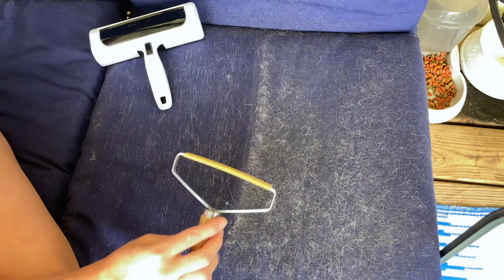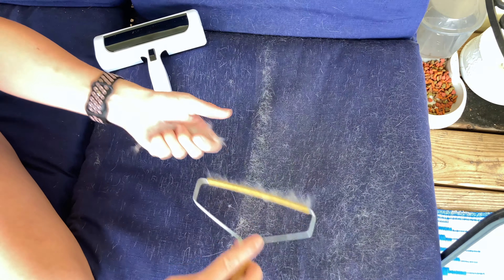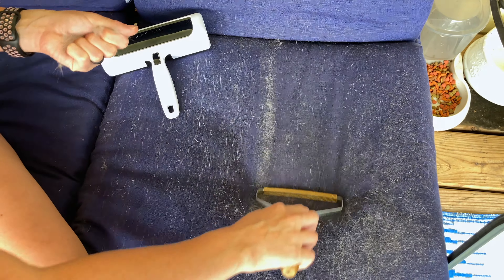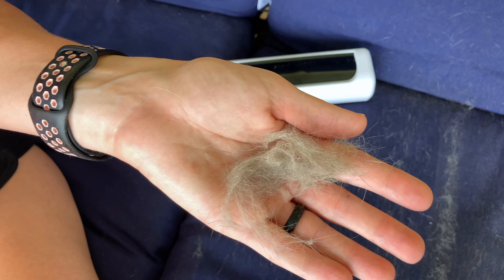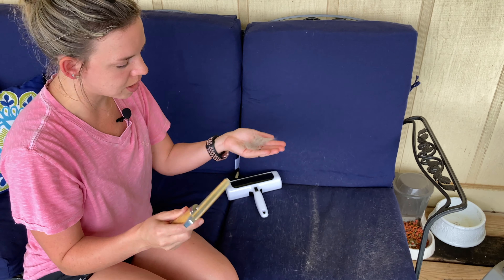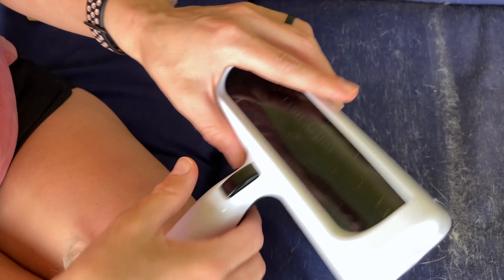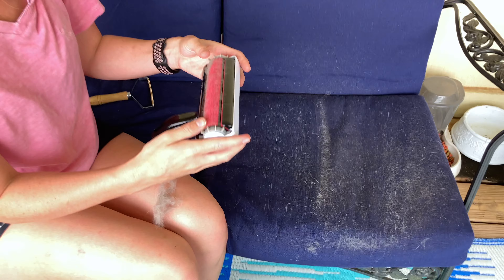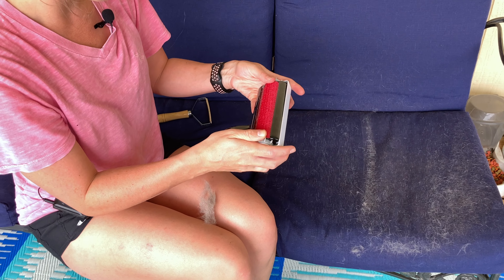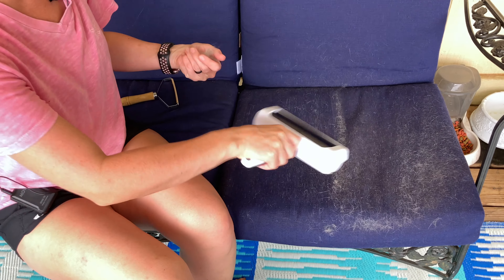Doing four passes with the Portable Hair Remover now. They kind of look about the same, but this one has less coverage area and also you have to clean it out with every swipe if you have a lot of pet hair. So if you have cats, keep a trash can handy because you're going to have to keep emptying it out. This one collected hair but it seems to have all sat right there — it didn't really go up inside. Maybe it's user error.